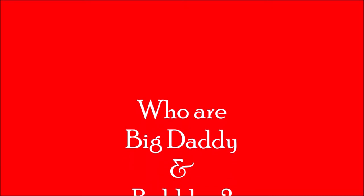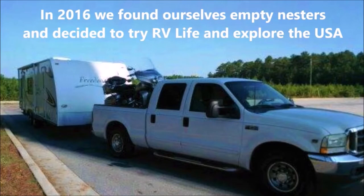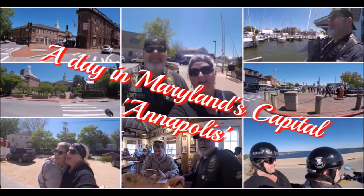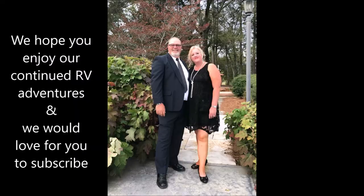Good morning and welcome to another Menu Monday. For returning subscribers, welcome back. For new subscribers, thank you for joining. We've had a lot of new ones recently and we love having you join us on our channel.